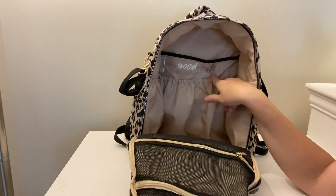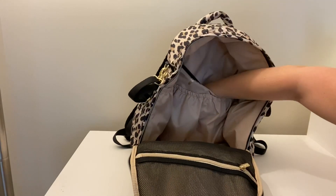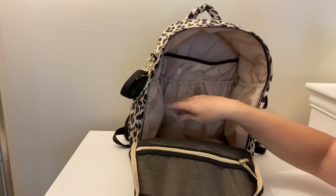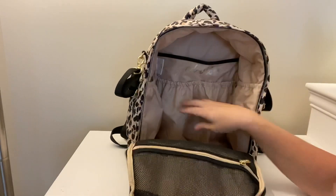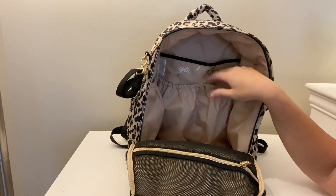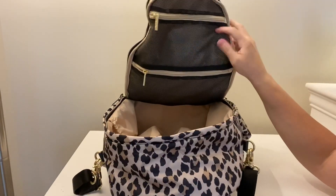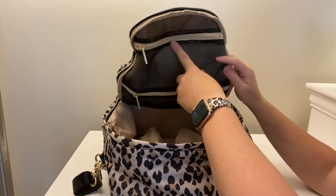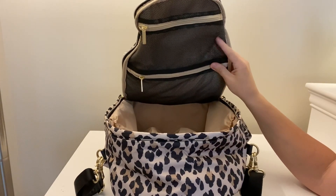The bag goes all the way down on either side and opens up into this large compartment. It says 'good vibes' on the back, which is super cute. You have a nice deep pocket that goes all the way down to the bottom of the bag, a pocket on either side, as well as these two pockets. If you flip the bag around it reminds me of the Boss Bag by Itsy Ritzy — it has these two pockets with mesh lining.